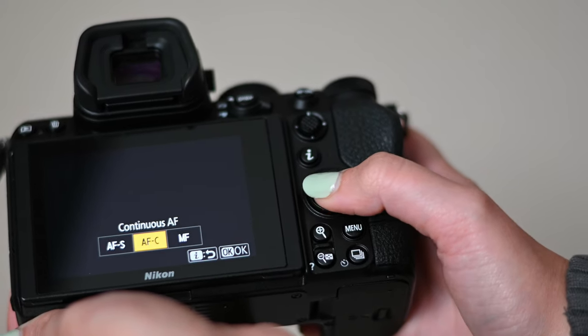Those are my settings for setting up my camera. Now I want to get into the actual manual settings when shooting a wedding. If you are not shooting in manual mode, you need to start. I have a whole video on my channel going through manual mode in simple terms. I was really intimidated by it, but now that I shoot in manual I cannot imagine not being in control of every single thing about my image.